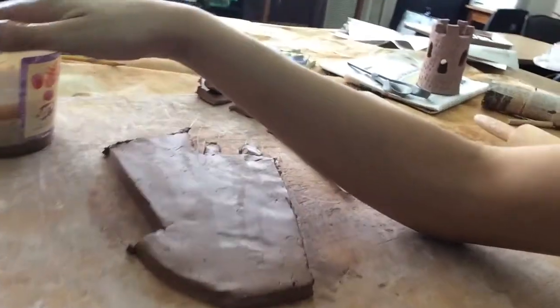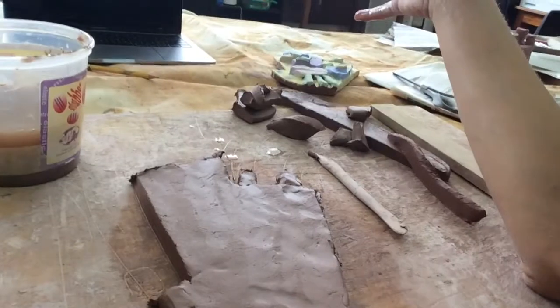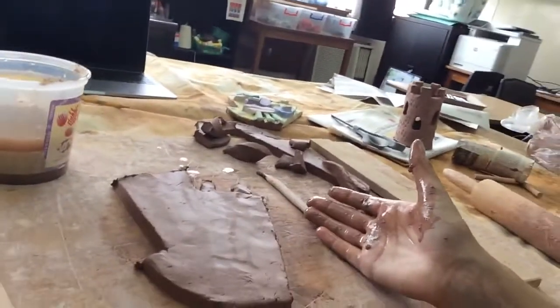At any point if something comes up and you've got to stop working, it's so important — because I'm not done — that I must wrap this in plastic. If I just leave it out like this it's going to get dried up and you won't be able to work on your clay piece again. Make sure if you need to take a break and want to work on it tomorrow, you take a plastic bag and completely cover the clay so it's not exposed to the air. I'm going to show you in the next video how to do the other elements of the face.